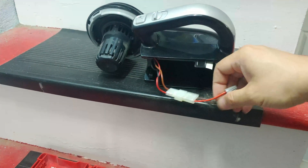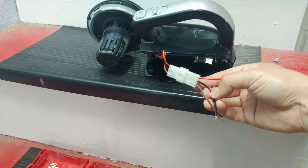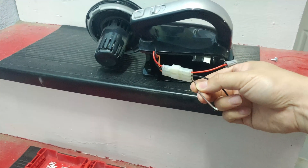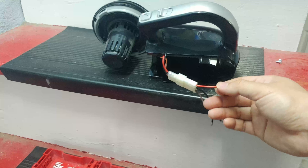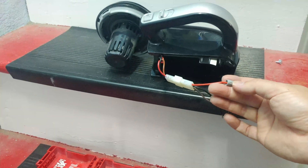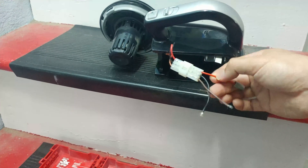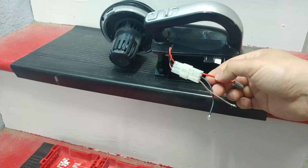We will only use the brown and black wires. Black is ground, brown is the hot wire. The red wire is actually the feedback voltage — I'm not sure why we need it but I've never needed to use it, so we're going to skip the red wire and just use the black and brown.